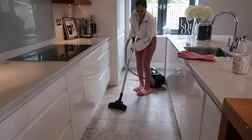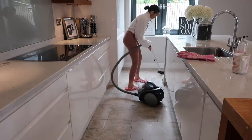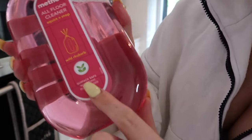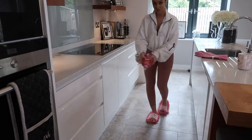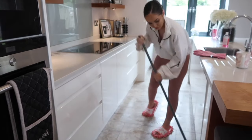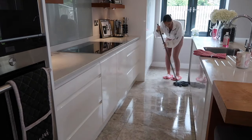Next I'm on to hoovering — just doing a quick hoover. I know my hoover's not pink, but I do need to hoover because the floor was absolutely filthy. Then I'm taking my Method All Floor Cleaner — it's non-toxic, surface safe, and plant-based. This is always in my cupboard. You simply spray it on the floor and then take your mop and go over it; you don't have to dilute it or anything. It's really good.